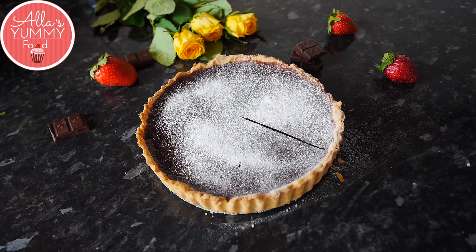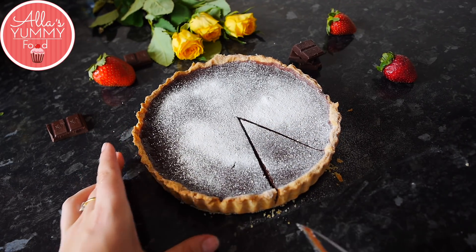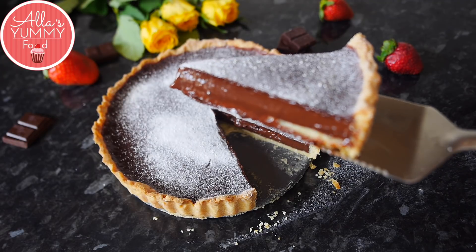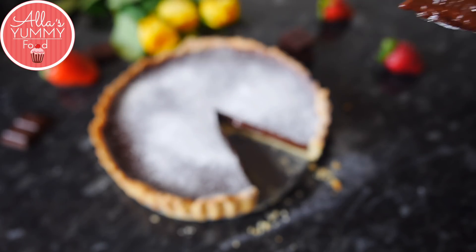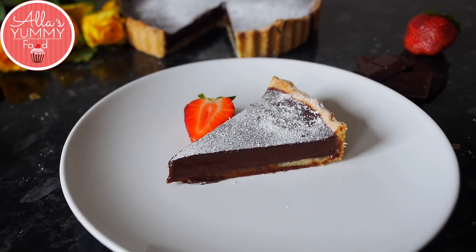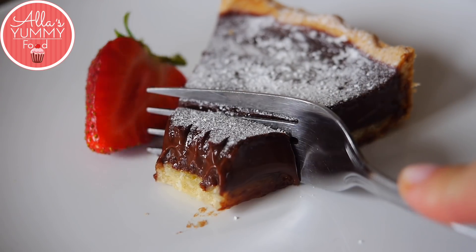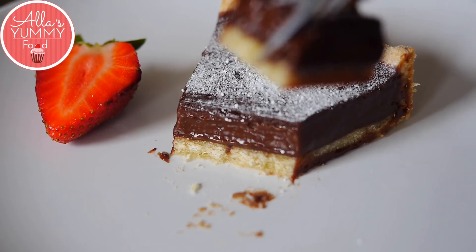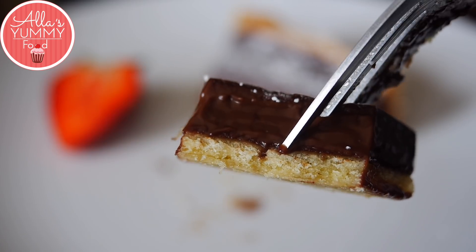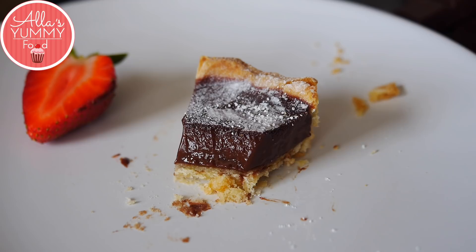And there you go — a beautiful chocolate tart! I'm going to slice into it to show you how delicious and rich it looks inside. You've got the shortcrust pastry which is crumbly and sweet, and that rich chocolate ganache filling just oozing out. This tart is perfect for any chocoholics, but don't be greedy with your slice — it's very rich! I hope you enjoyed this video. Leave a comment below, hit the like button, and let me know what you think.